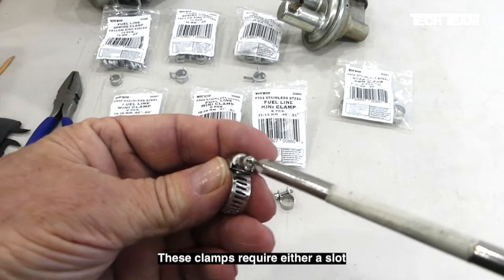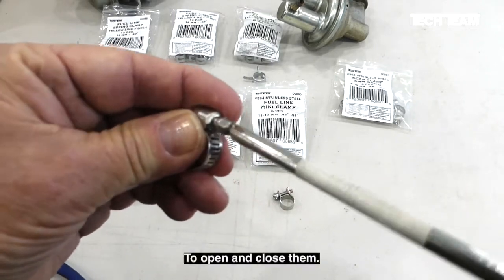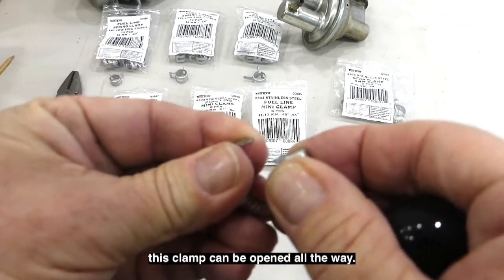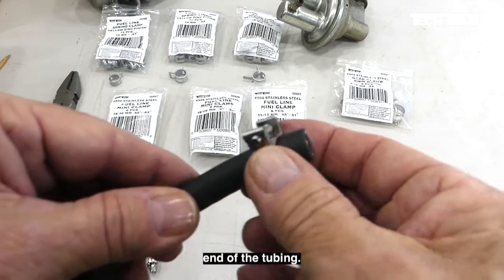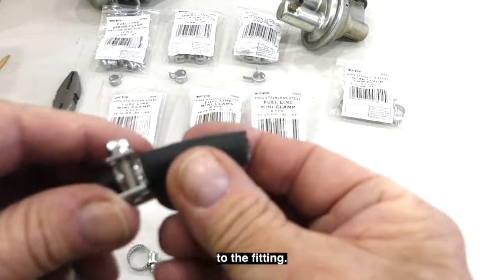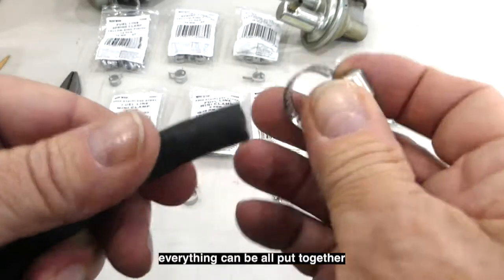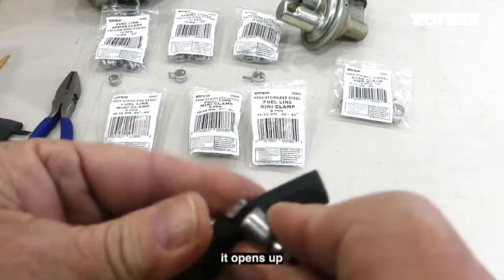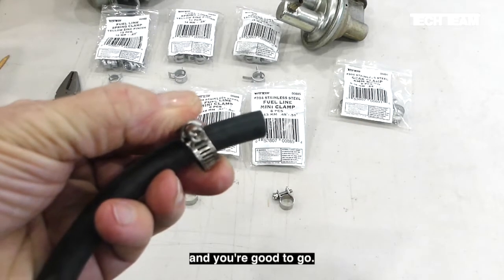These clamps require either a slot or a Phillips screwdriver to open and close them. Unlike the compression clamp and the spring clamp, this clamp can be opened all the way. The compression clamp and spring clamp must be put over the end of the tubing before you fit the tubing to the fitting. With the gear clamp, since you can open it up fully, everything can be assembled first and then you add the clamp later — it goes around the tubing and it's just a matter of tightening it and you're good to go.